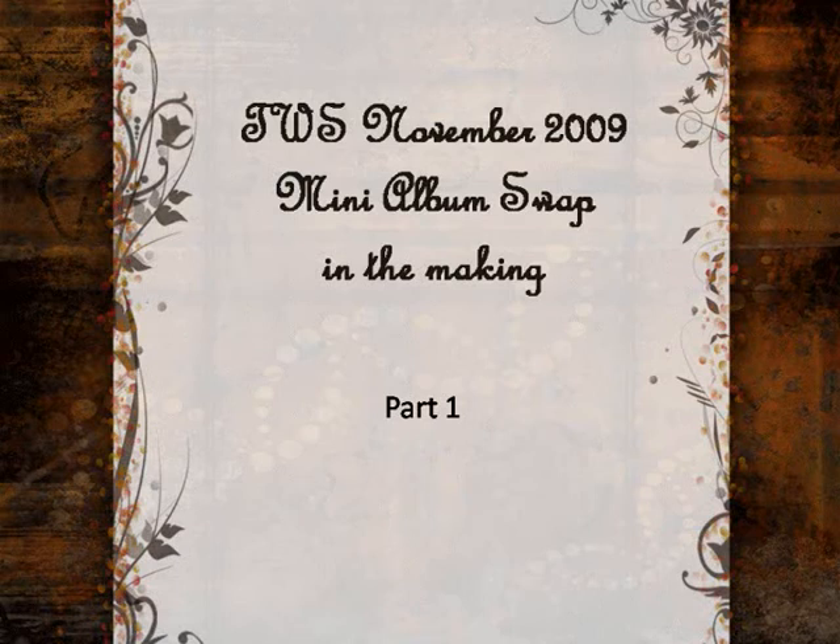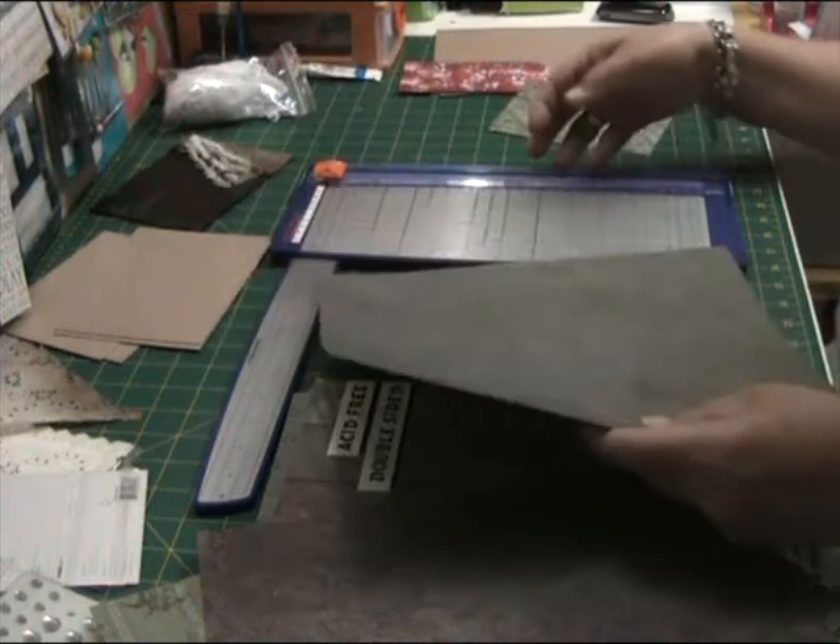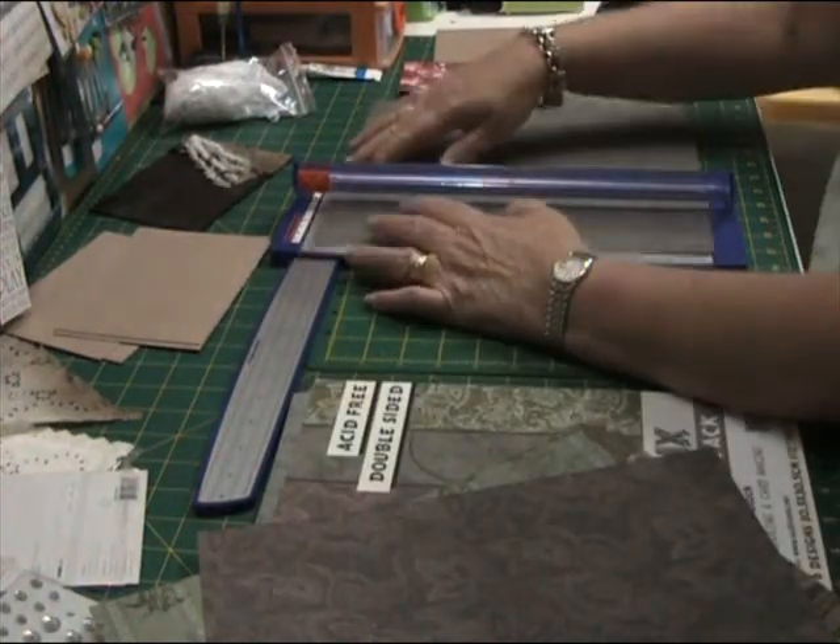Hi guys, Jenny here. This is my Tradewind Scrappers November mini album swap, and this album was made for Carol in Western Australia.